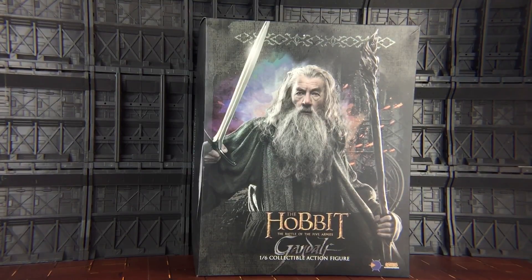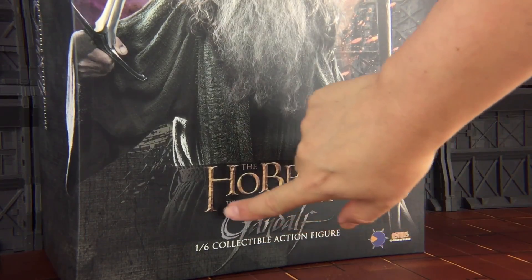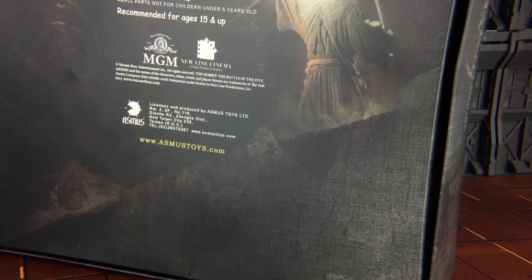First impressions: the box has come through and it's pretty heavy. The words 'The Hobbit' and 'Gandalf' are actually embossed on the front of the box and are slightly raised. Taking a look at the back of the box, we have Gandalf battling away, the warnings and notices, and of course the license stamps from MGM and New Line Cinemas. To take a look at more of the Asmus products, visit AsmusToys.com.